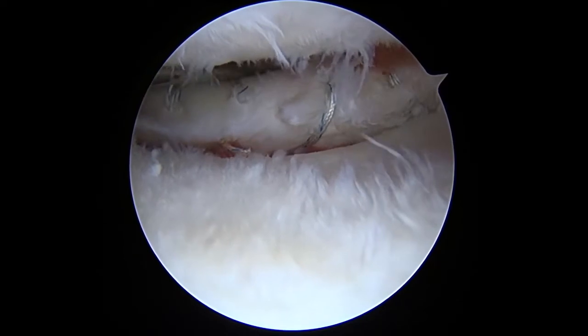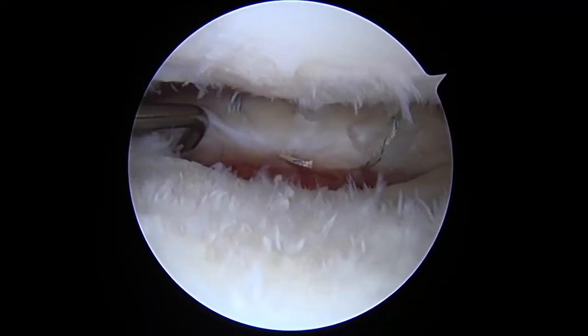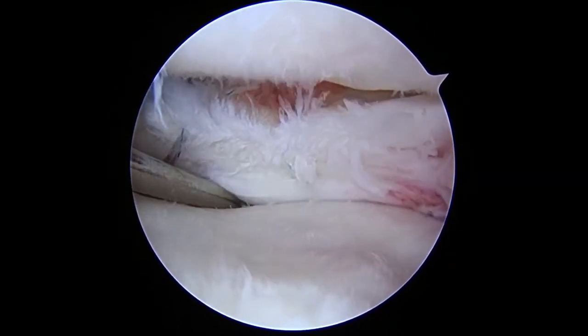The final arthroscopic examination shows the properly secured repair and the stabilized posterior LM by probing.